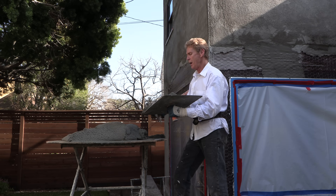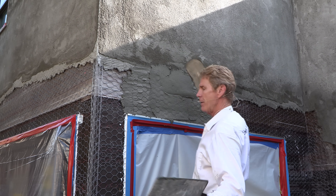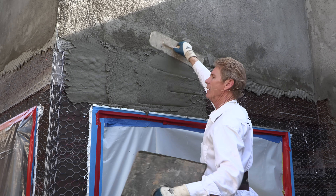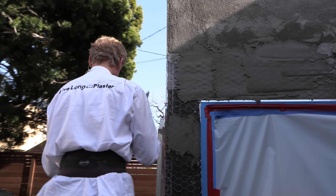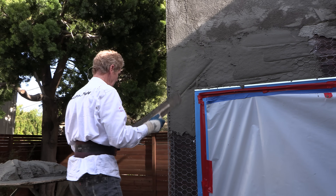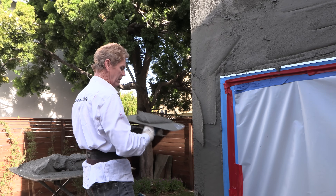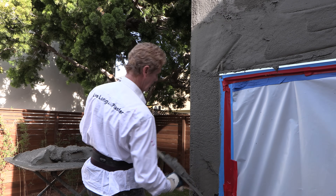Now we're putting the all-brown coat on — I'm doing both coats at once. At the end of the day, this is our second job and we're getting kind of tired. It's almost five o'clock, time to go home, but we've got to knock this out.